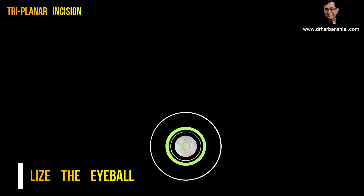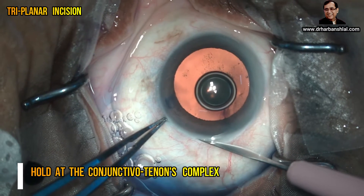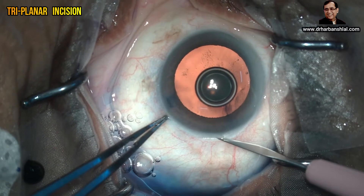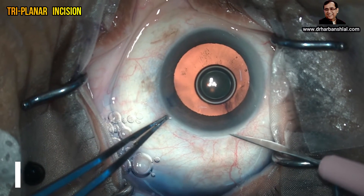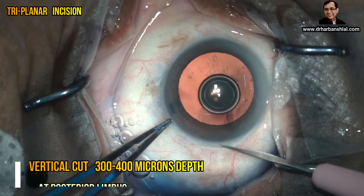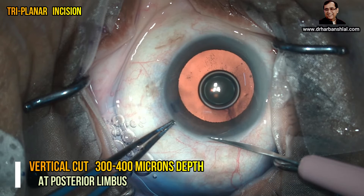Whenever you want to put a PMMA IOL or do SICS, you should make a triplanar incision. Now watch the video. Stabilize the eyeball by holding the conjunctivo-tenon's complex at the limbus, then take a sharp 15-degree blade and make a perpendicular straight cut at the posterior limbus.